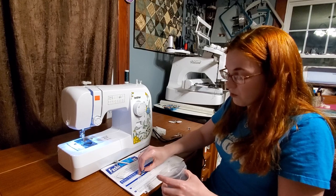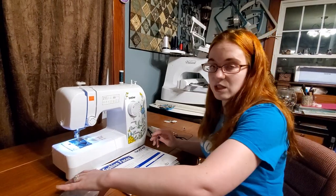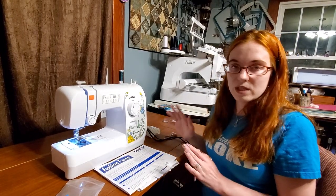There are quite a few other feet you can pick up for your machine. Maybe you want to do quilting — a quarter inch foot is a fantastic foot that I highly recommend. A stitch in the ditch foot is another great one. There is a ton out there, so you can always get more feet.